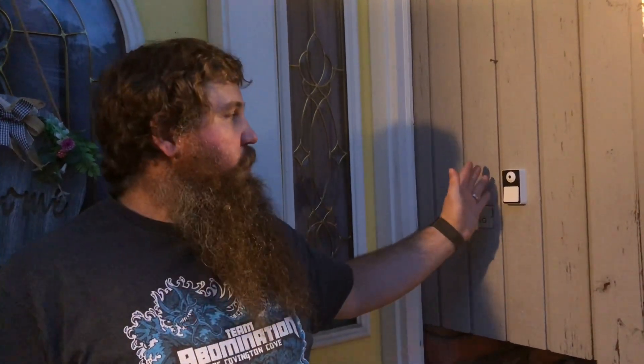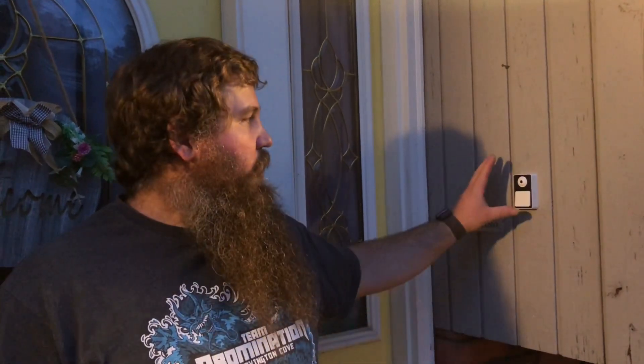A couple of the extra features that are really nice about this camera: the actual camera itself can do night vision, so you don't need to have your porch lights on in order to see who's standing on your porch. The other thing is you can share the camera with friends and family. If you need multiple people to have access to the camera on their phone or tablet, it makes it really easy in the app to do that.